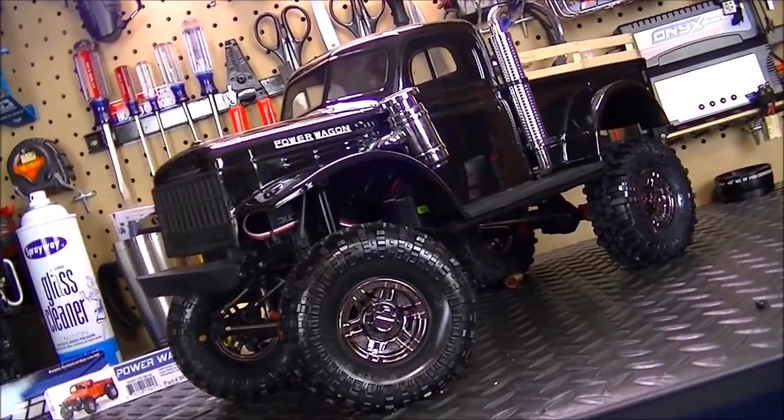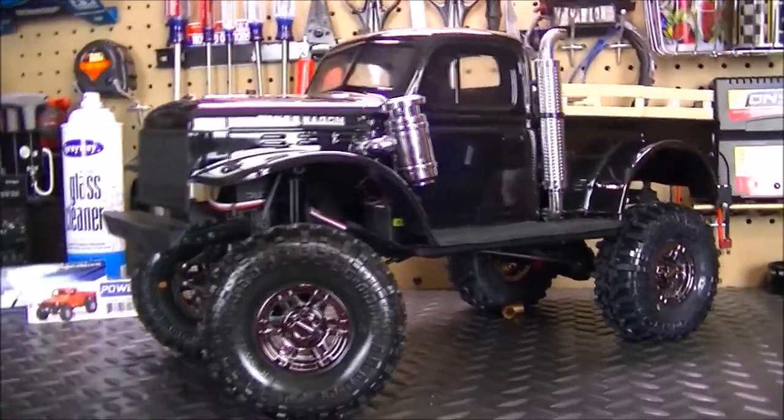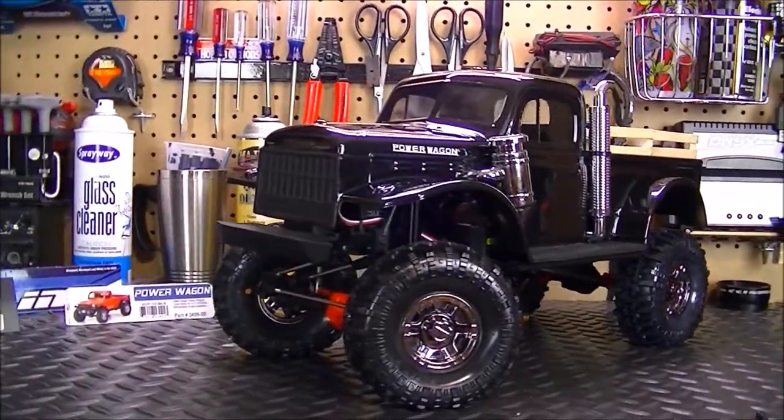Well, well, my friends, the overhaul project on the Axio SEX-10 II is completed and I have to say it's looking pretty good.